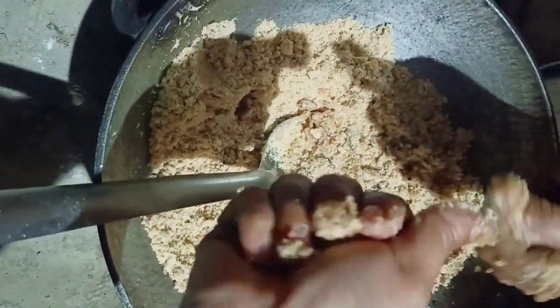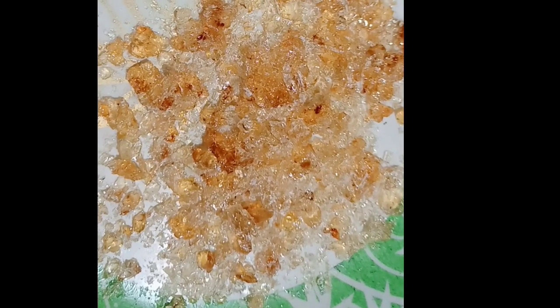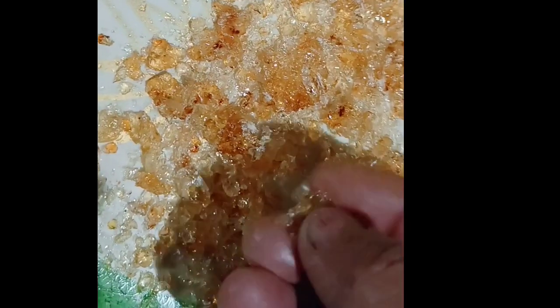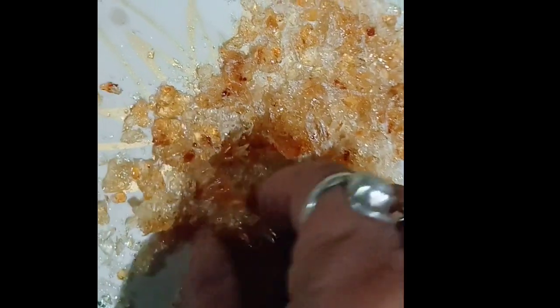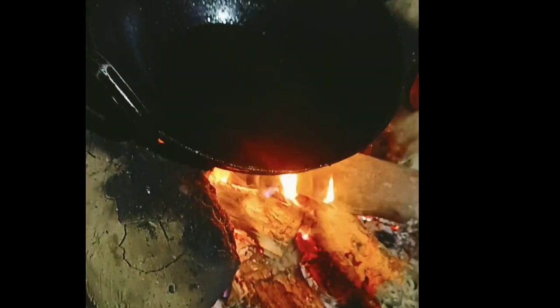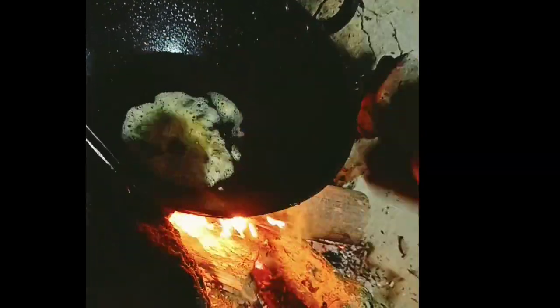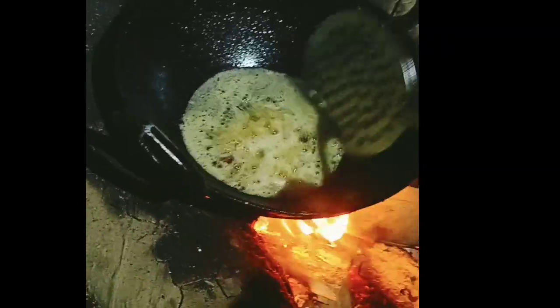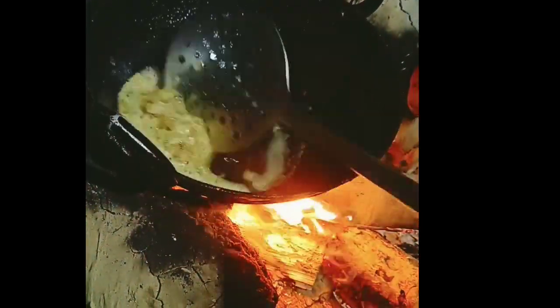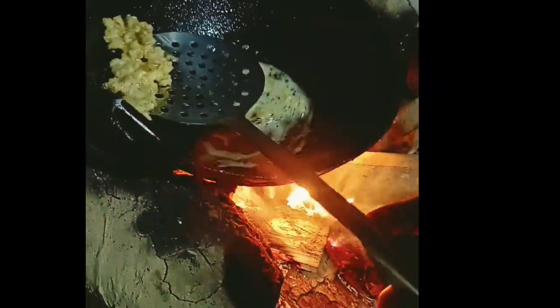Let's try this in the video. I am going to make a video every week and give a quick video. The video shows when I am using the video mode. I will show you how to cook the wok.